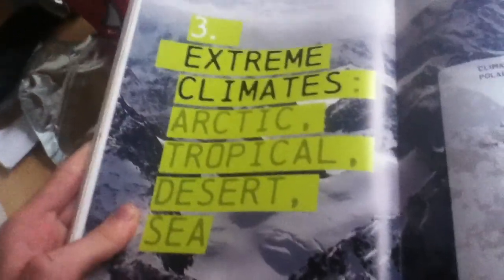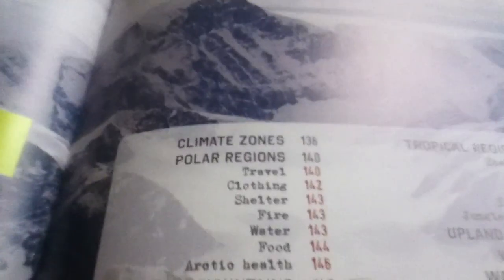Each section covers different topics. For example, there's 'Essentials,' which has a nice layout — all of this is for essentials. And then there's extreme climates: arctic, tropical, desert, sea — and all of this, just for that one category.